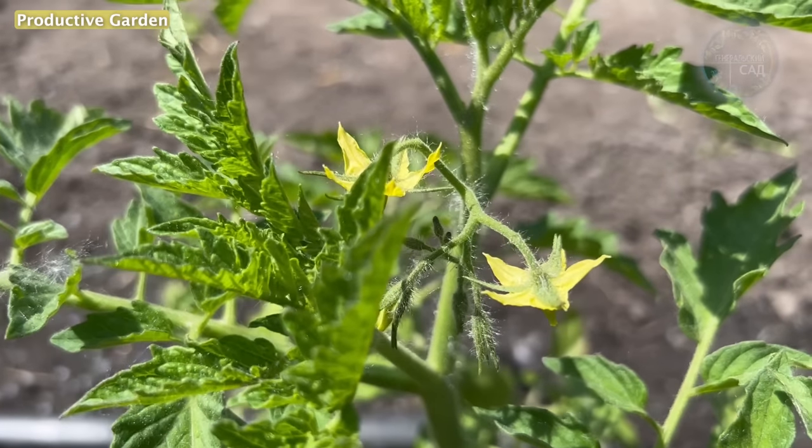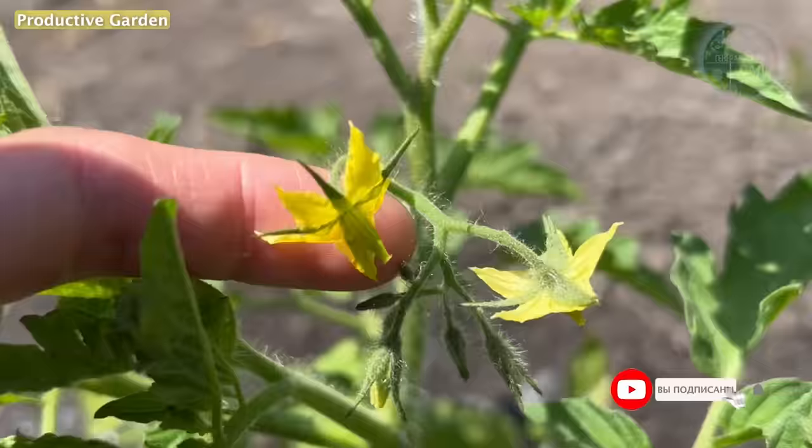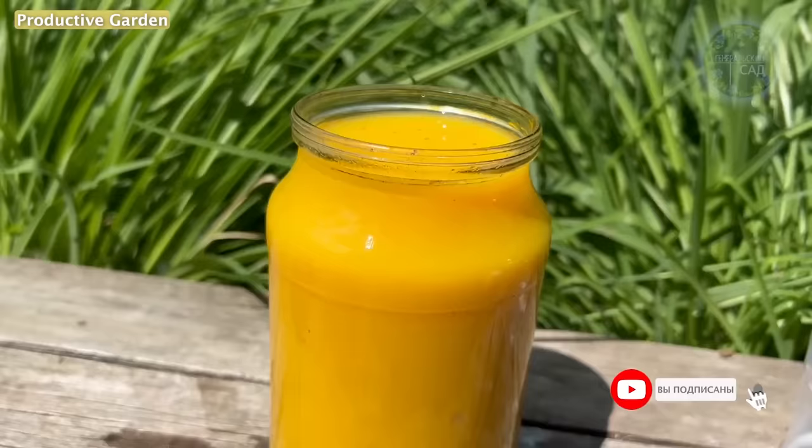Hello everyone. In this video I will show a simple recipe for a natural remedy to increase the yield of tomatoes, cucumbers and other garden crops. This tool can also be used to protect flowers from many different diseases.